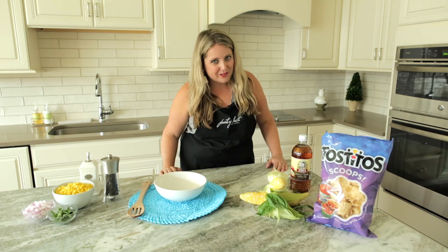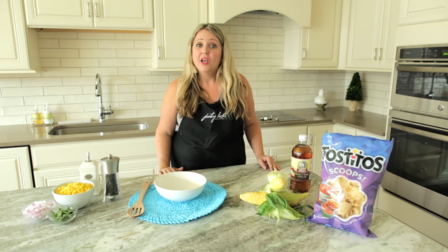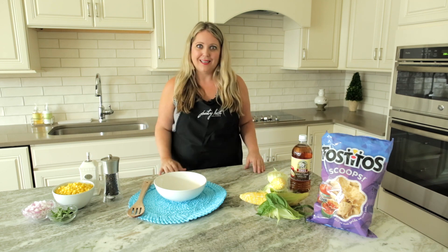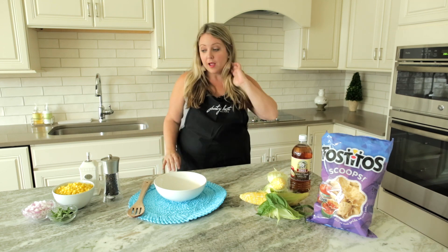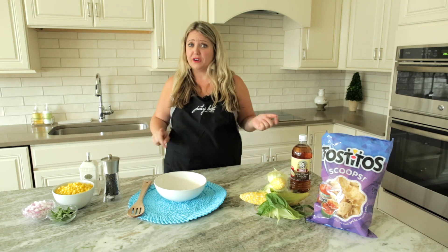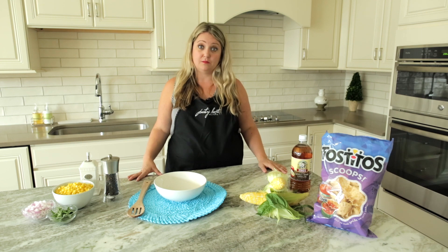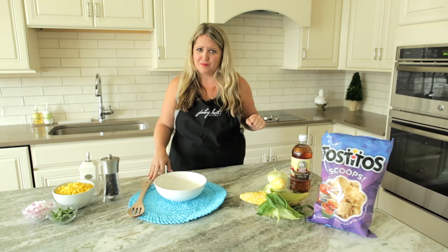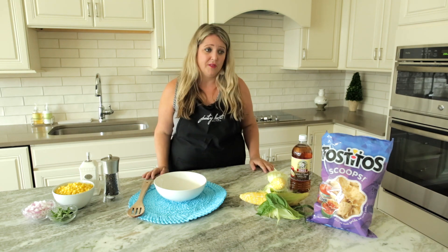So it's barbecue season, it's July, it's hot. You want some food that's not too heavy, light and easy to eat and easy to make. So I am talking about this corn salad. If you're serving burgers, chicken, steak on the grill, this is an awesome side dish. Or you can make it into a dip — I have my tortilla chips here. A lot of people love to go crazy with it as a dip.